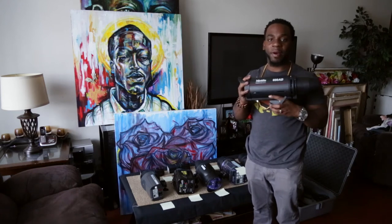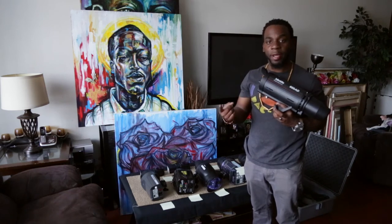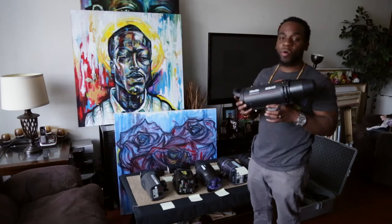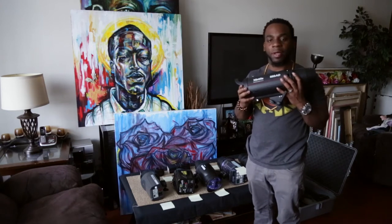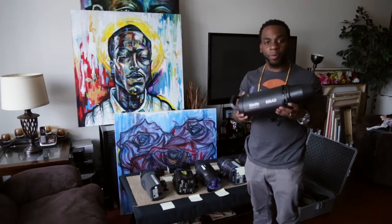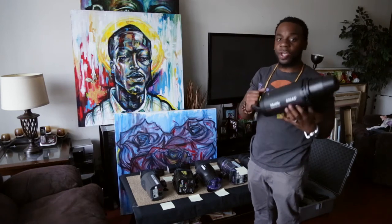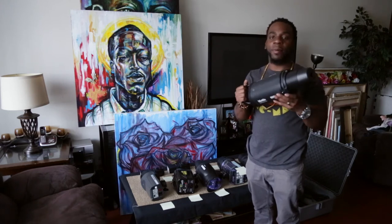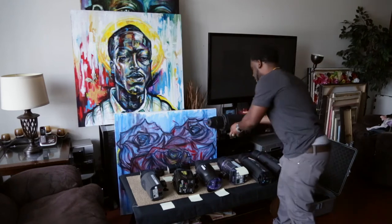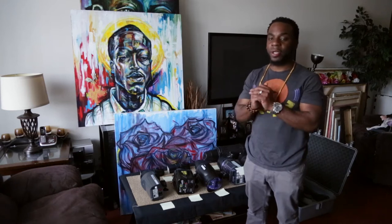The Mattel 600AD is a very, very powerful strobe. I'll tell you why I purchased it — it was attractive because of the price point, the portability, and the output. This strobe outputs around 600 watts and it's portable. Something comparable would cost you anywhere from $800 to $2,000, so it really hit the nail on the head for where I wanted to go with price point.